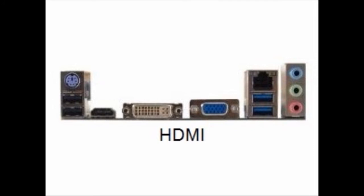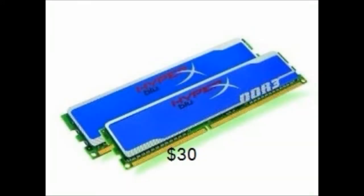A pair of two DDR3 Kingston HyperX Blue memory sticks should do the trick. This RAM runs at 1600 megahertz, which will help out our APU. You can get these for about $30 on Amazon. Overall they deliver good performance — I recommend them. The price is right for the value.